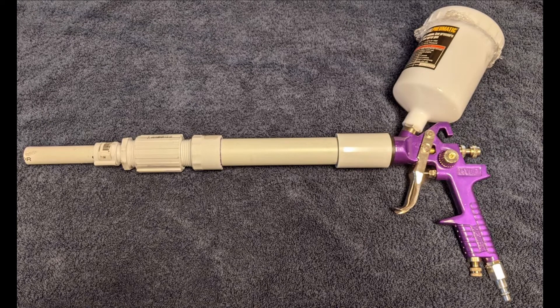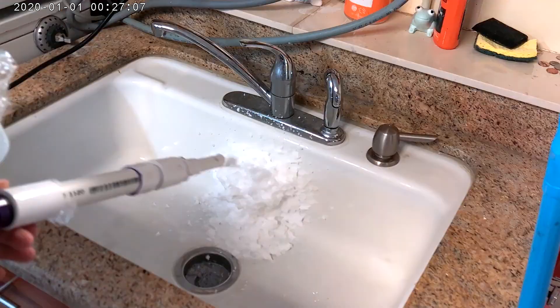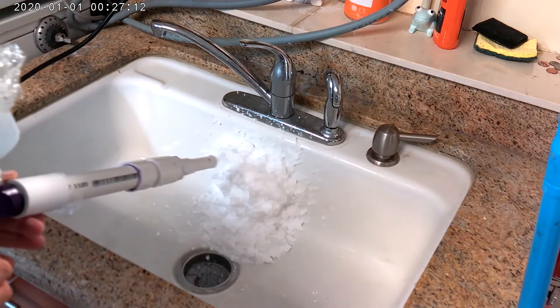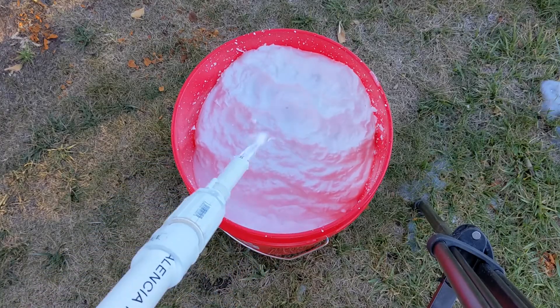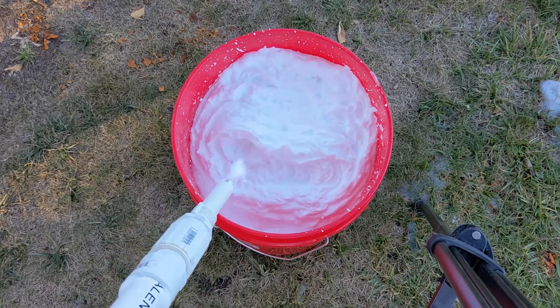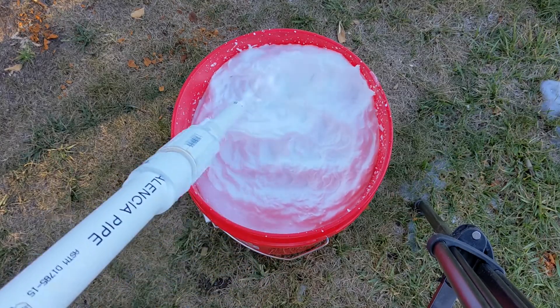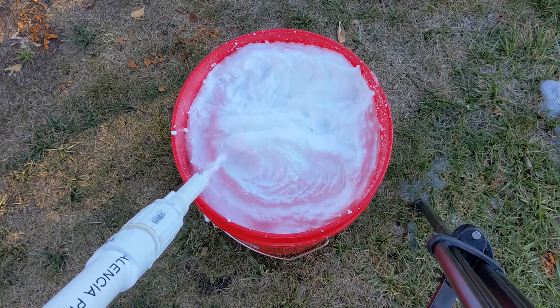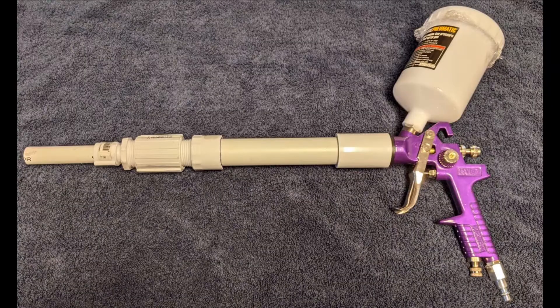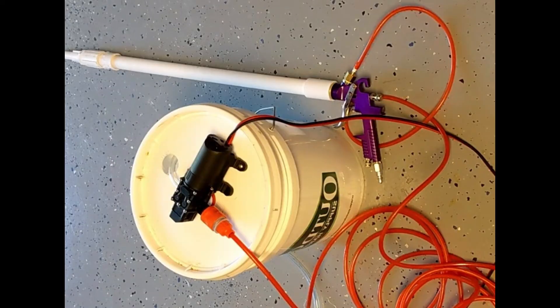More than a year ago, I released a video on how to make a cost-effective, easy-to-use, easy-to-build aircrete gun. I had a lot of comments asking me to increase capacity — and here it is. I took the original design and made it into this new design with much bigger capacity, and I'll show you how.